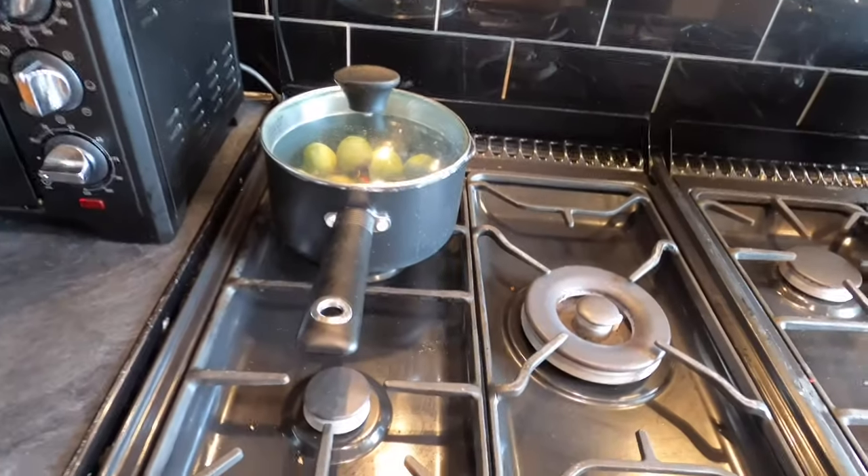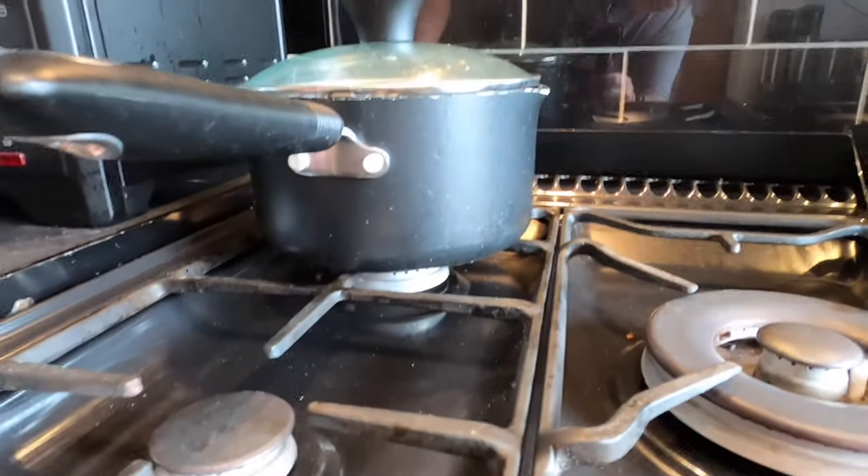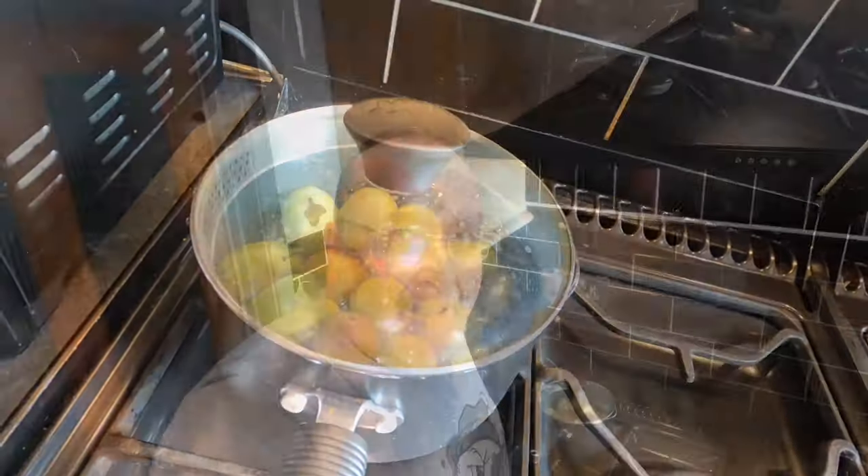I've got the pan on the back ring, I'm going to put the gas on low and let this come to a very gentle simmer. In doing that the plums will break down, and then I'll be able to move to the next step. I'll catch you in a bit when these have got to a simmer.